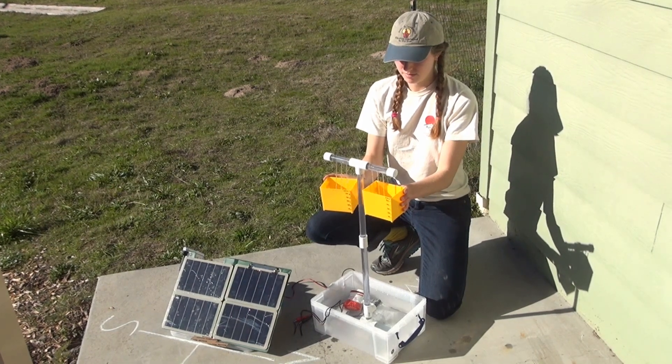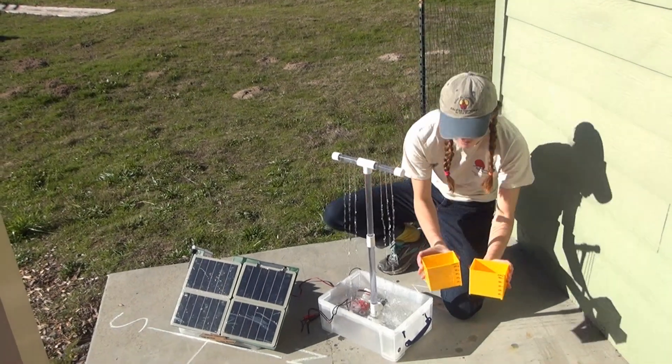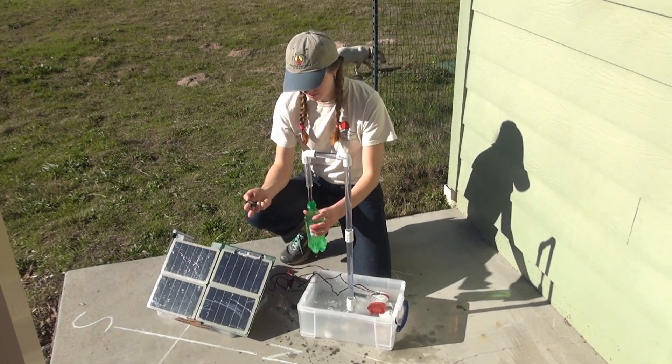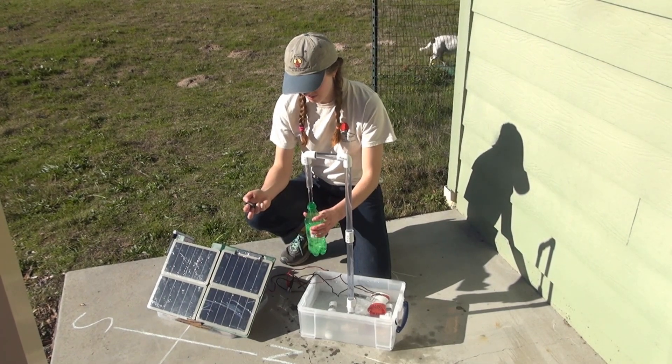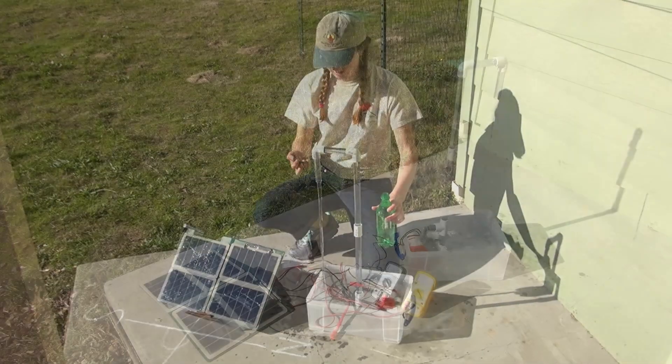If you have different classes throughout the day, each class can participate in logging data citizen science style and contribute to a multi-class data set that all can then analyze to determine the optimum direction for the solar array.